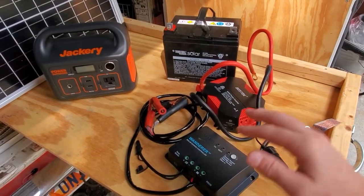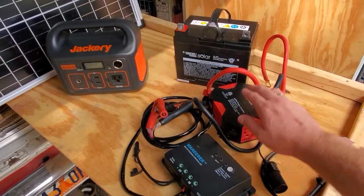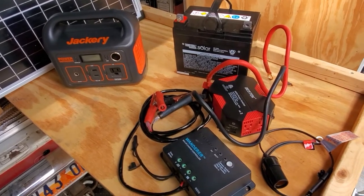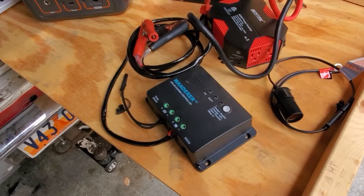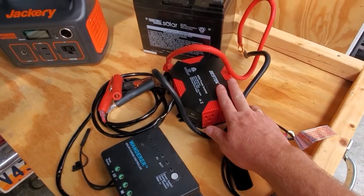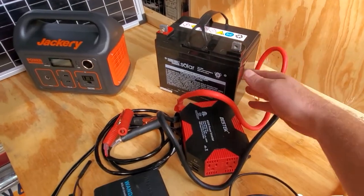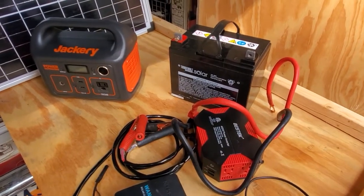The main benefit of something like this component system — which is just a charge controller, inverter, and battery — is that you can change out individual parts over time as you decide you want to upgrade. You could swap this PWM controller for a higher capacity MPPT controller, get an inverter that delivers more wattage, or upgrade this 35 amp hour battery to a 100 amp hour battery or to a lithium battery, and so on.